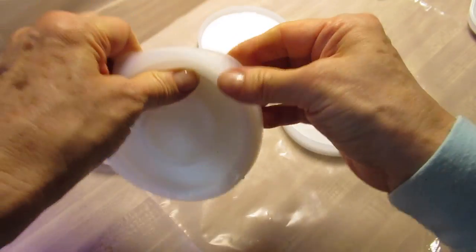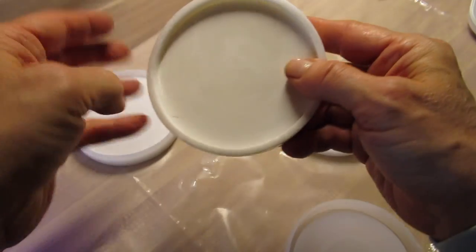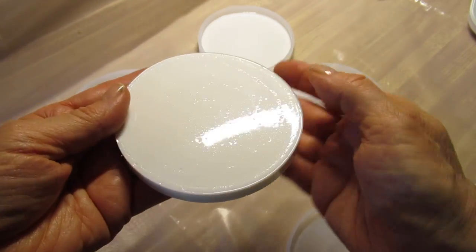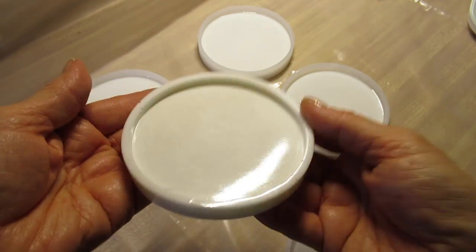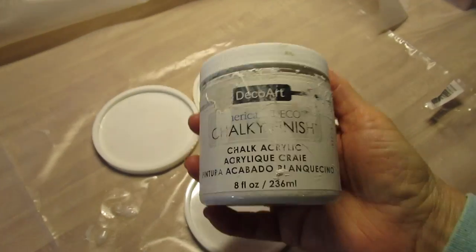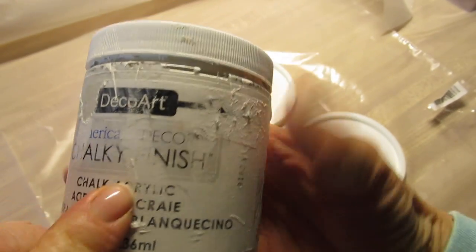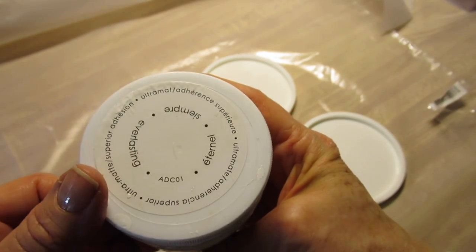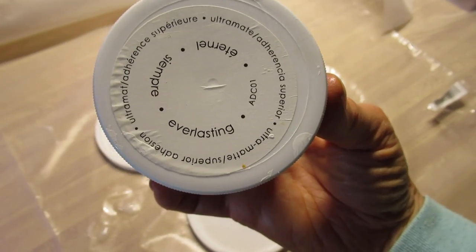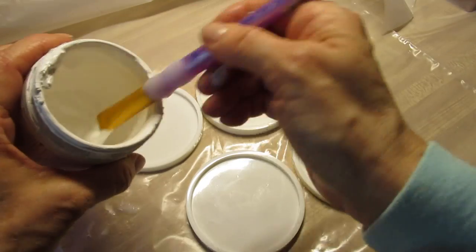They come out very easily from the molds. I'm just being a little careful here because they're a little bit soft. They dry to a very solid hard finish, so I just want to place these on a flat surface and leave them to sit for a couple more minutes — they might feel a little hot, which is perfectly normal. Because this is a very slick surface, I'm taking some DecoArt Chalky Finish paint in white and painting a quick coat over the inside of all four coasters.